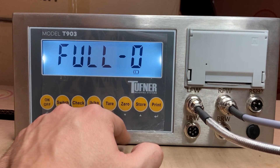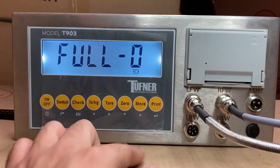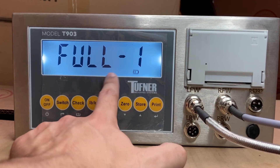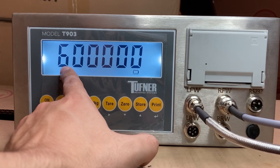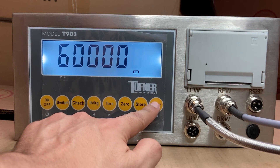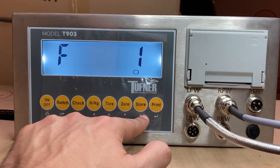You'll see Full 0. This is the maximum capacity setting for your scale. You don't have to change this. If you're interested, pressing store makes it Full 1 — a 10-to-1 ratio — and the maximum capacity shows as 600,000. Most people are not going to be weighing that high anyway, so just press print and move on to calibrating each pad.